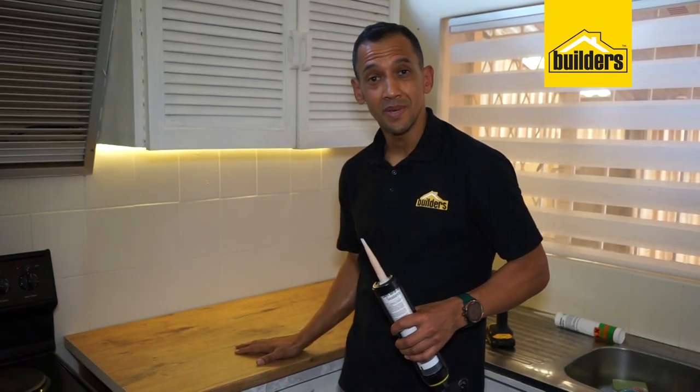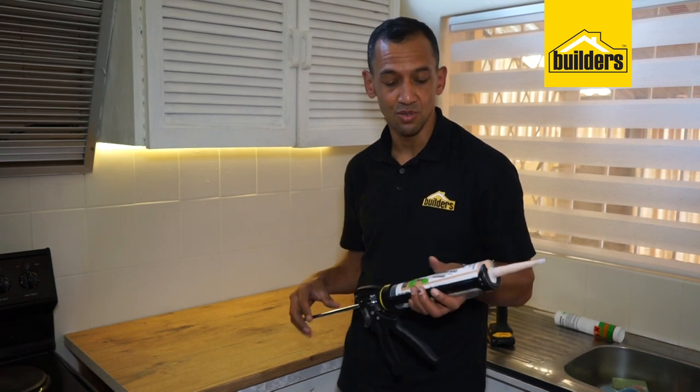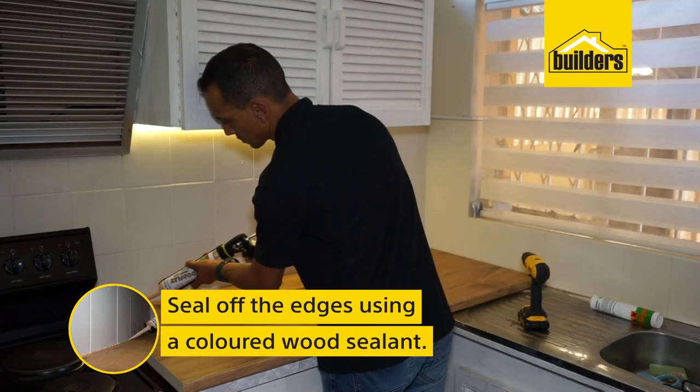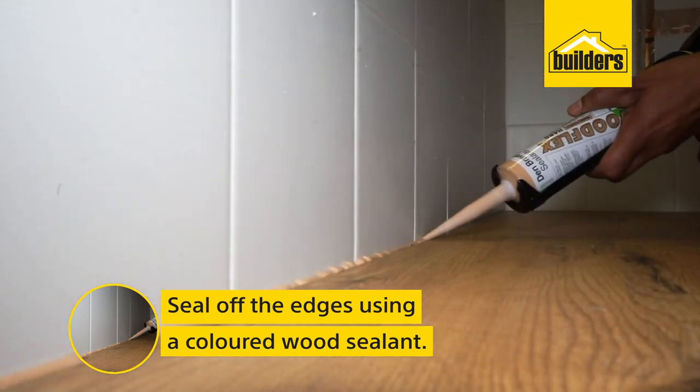Now that the countertop is securely in place, we're going to seal off the edges using this Den Braven sealant. It is a coloured wood sealant which matches the wood we've just put in, to give it a nice finish and make sure that no water or moisture gets in behind your countertop.